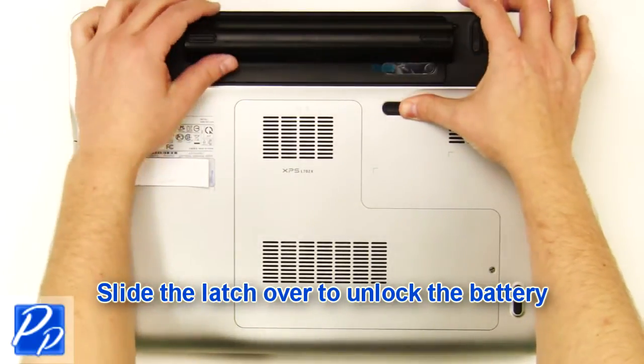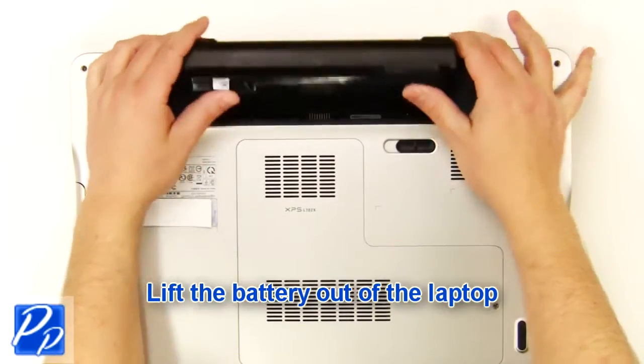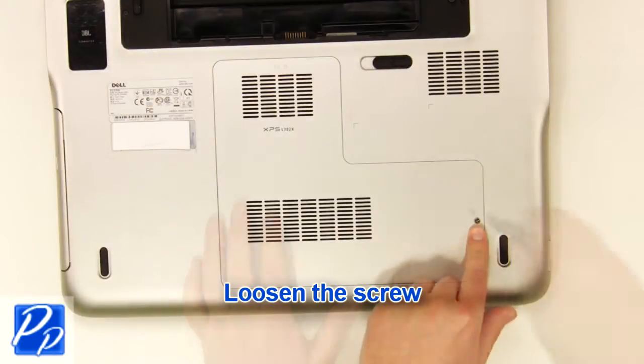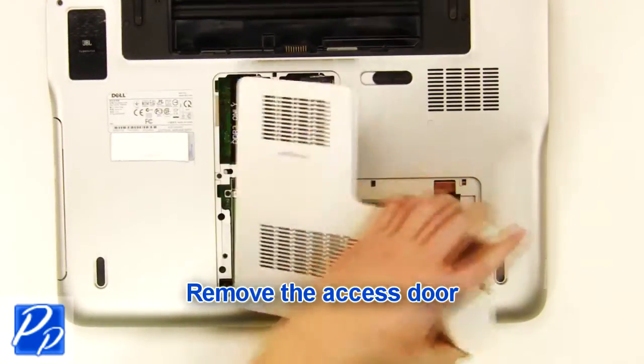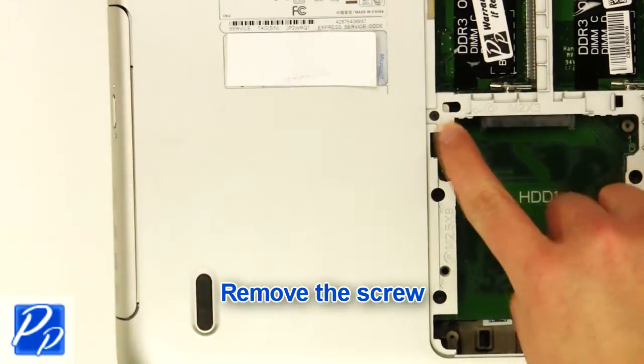Slide the latch over to unlock the battery. Lift the battery out of the laptop. Loosen the screw. Remove the access door. Remove the screw.